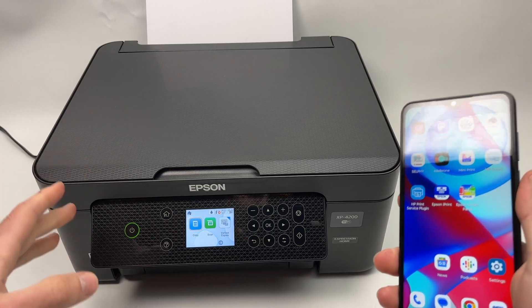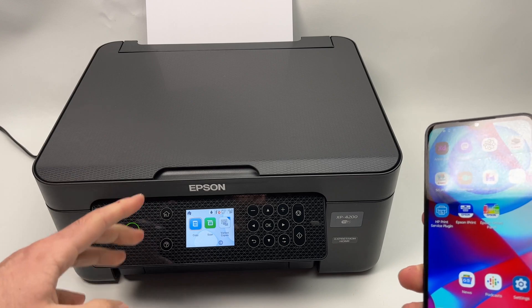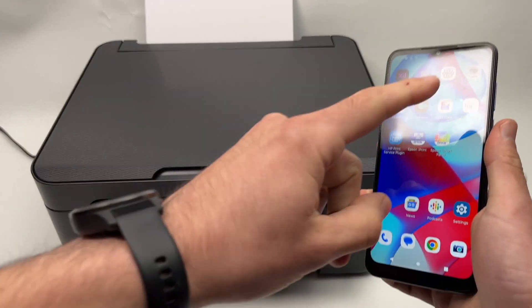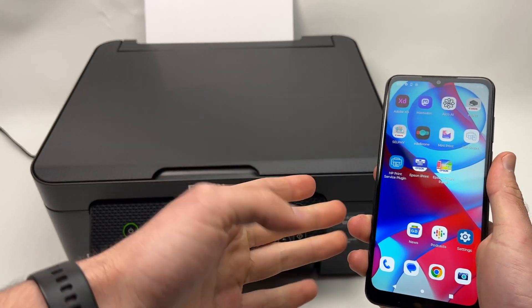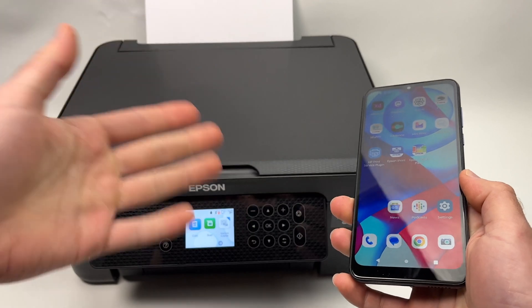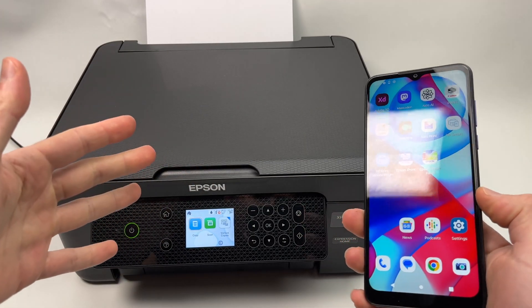In this video, I'll show you how to connect your Epson XP4200 or 4100 to your smartphone — iPhone or Android — to be able to print and scan via Wi-Fi. So let's get started.